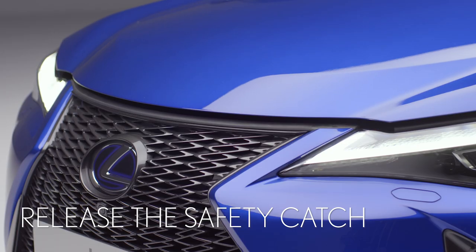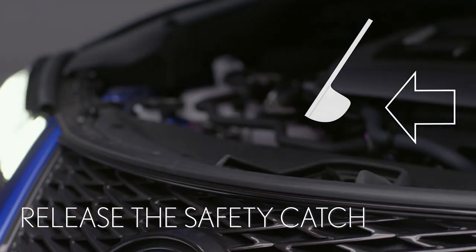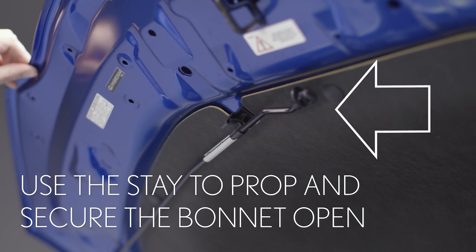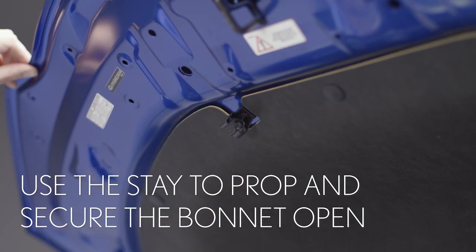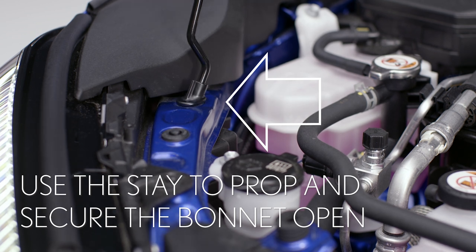Next you'll need to move around to the front of the car and unlatch the safety catch. You'll be able to feel it under the center of the bonnet edge. Push it to your left. Lift the bonnet and use this stay to keep it propped open safely. It unhooks here and is secured here at the front of the car.